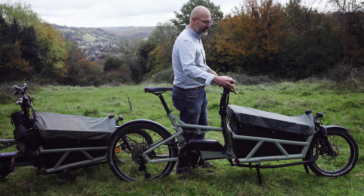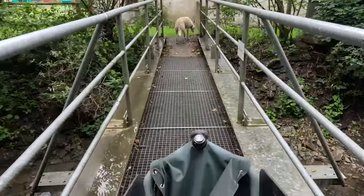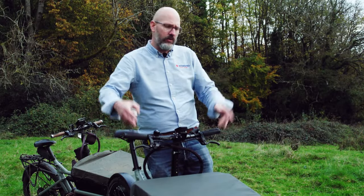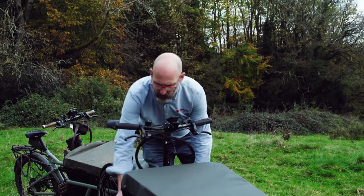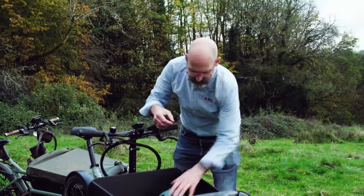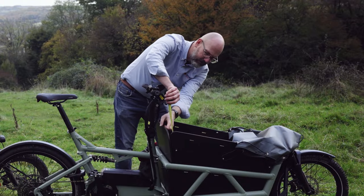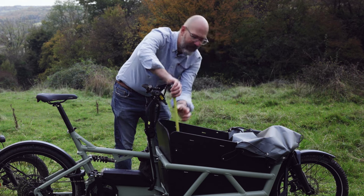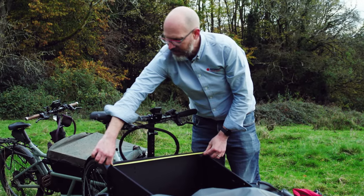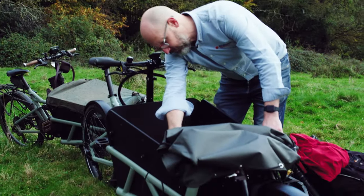The handlebars are 62 centimetres wide — actually wider than the widest part of the load area, so if your handlebars go through a door, your box will too. The height of the top part up here is about 58 centimetres. The widest point internally is 56 centimetres. The narrowest point is 46 centimetres.